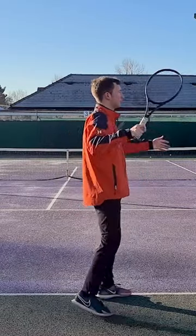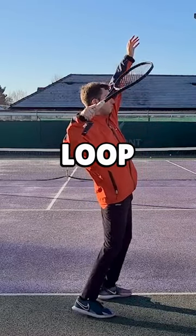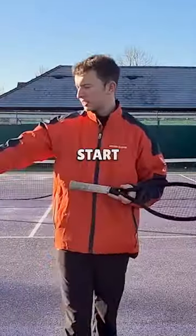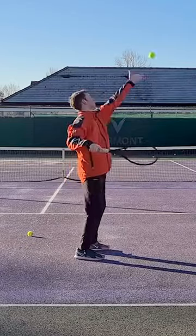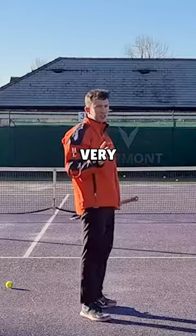Just do that a few times, looping down and away. Now you can start in here, loop down and away, and then complete the swing. Obviously the next stage is to start adding a ball to the equation — complete the motion as you can see, going very slow and controlled.